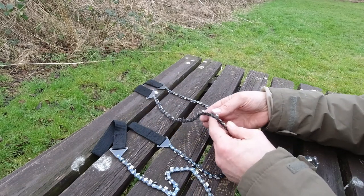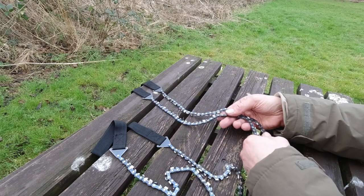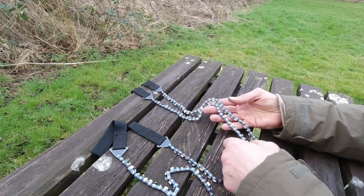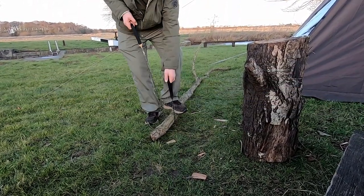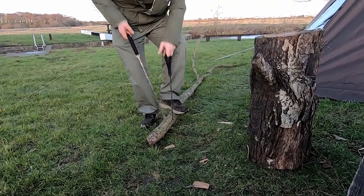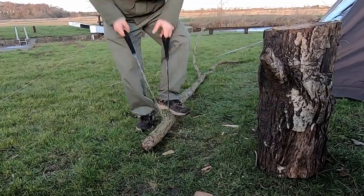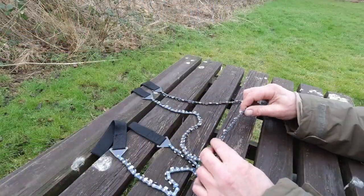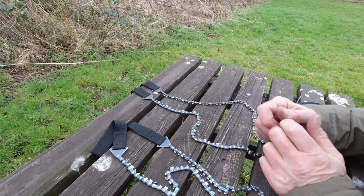There are teeth on every chain link. And then I used this one last night to go through some wood to go in the wood burner stove — it goes through like an absolute treat.